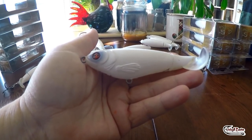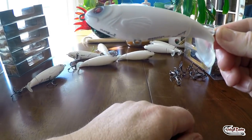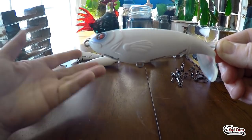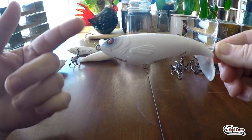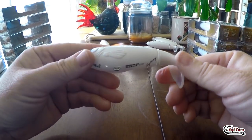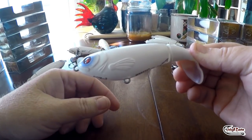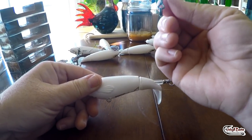Hey, good morning everybody! Jen Cravasse here from Jekyll Bates, and today I'm going to show you guys how I repaint a Whopper Plopper. It's one of the biggest questions I get — do I cover the eyes, do I take the eyes out, how do you deal with the moving parts? We're going to take you step by step on how I do a Whopper Plopper. Obviously the first part is taking off these hooks.